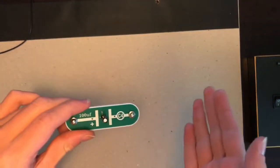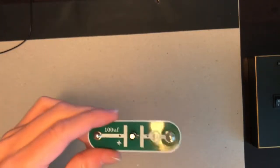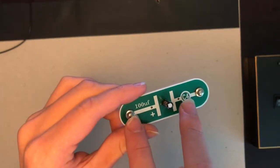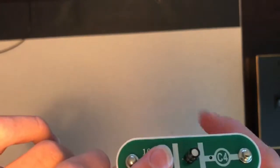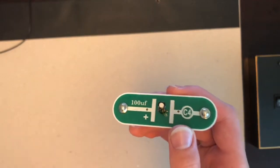Next we'll talk about capacitors. This is a capacitor. Capacitors have many uses, but their main job is to store electrical energy. They have two metal conducting plates — you can't actually see the conducting plates inside; they're really small — but when connected to a battery, opposite charges accumulate on each side of the capacitor.